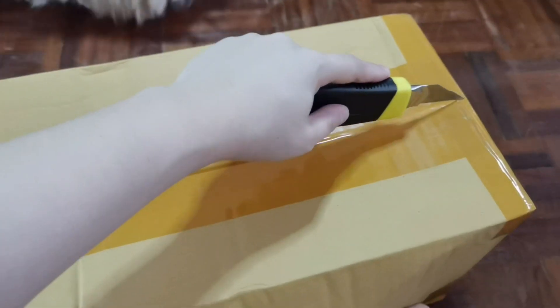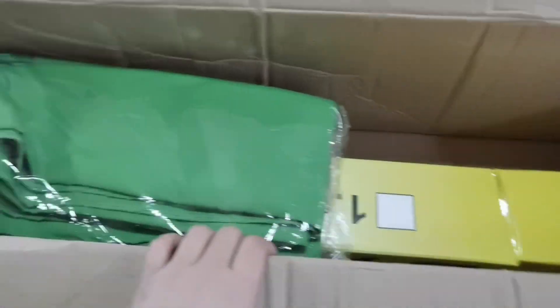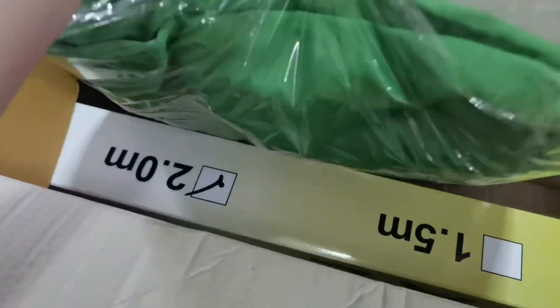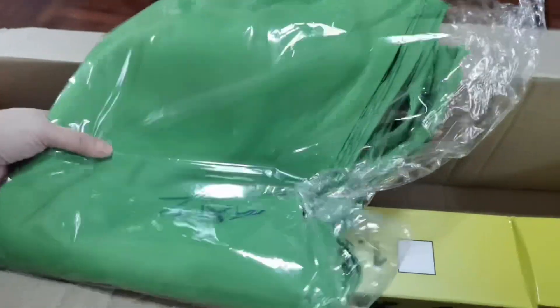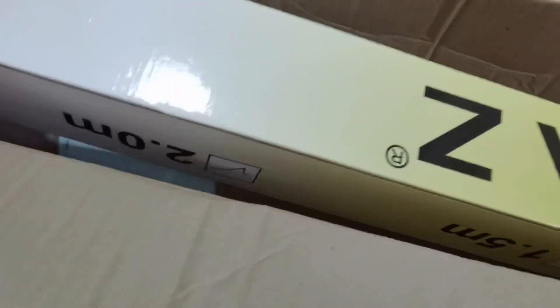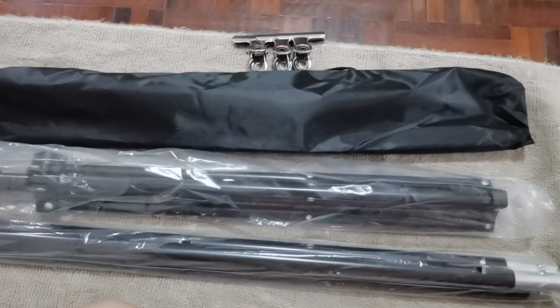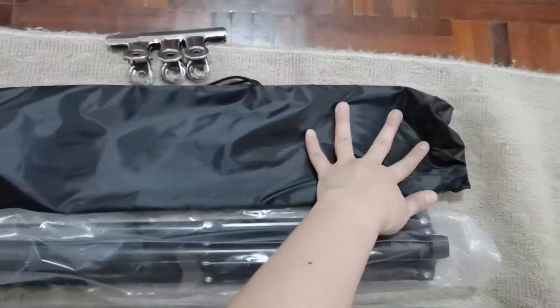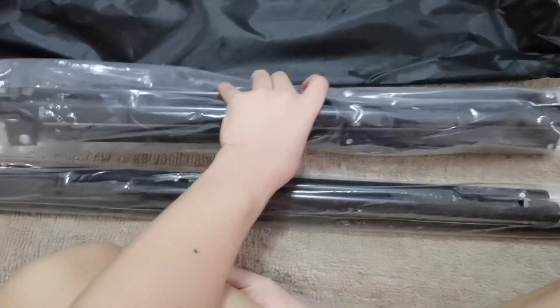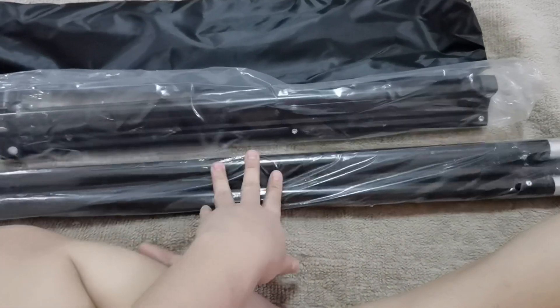Now let's see what we have in our second box. I have here a green screen set with this big green cloth and its tripod. I also have these clips, the bag, the tripod, and some beams. So let's start and assemble it.